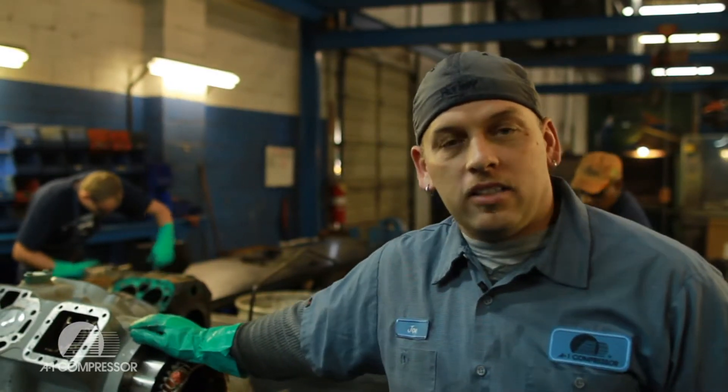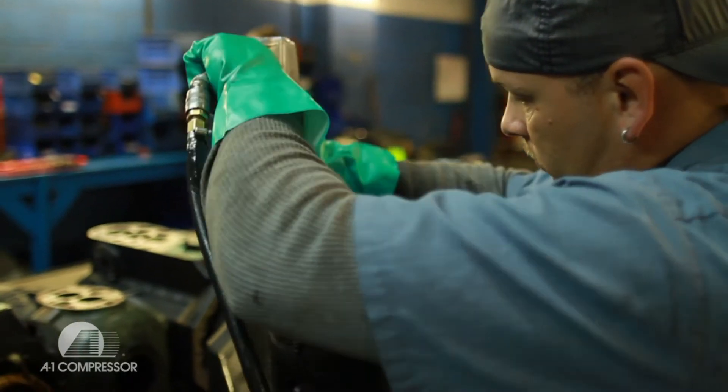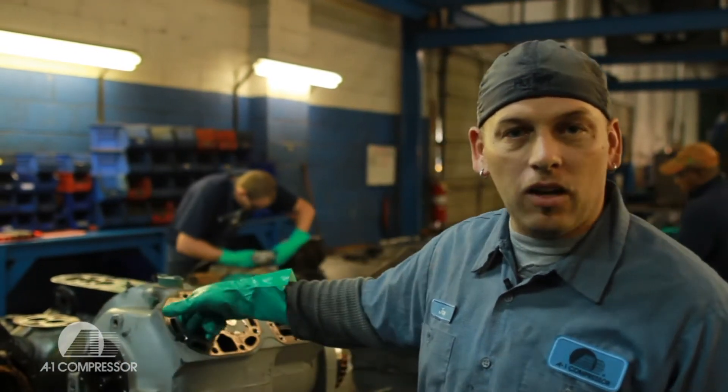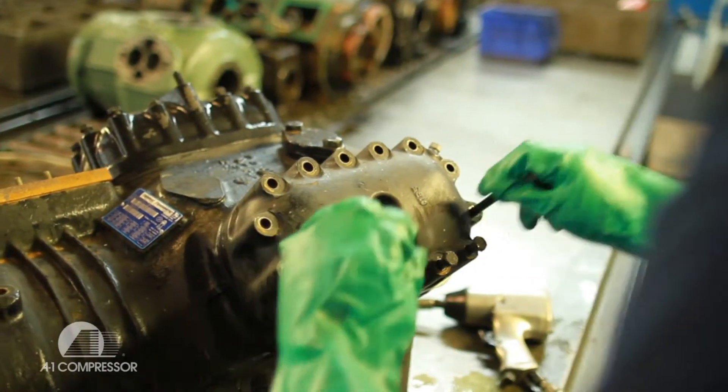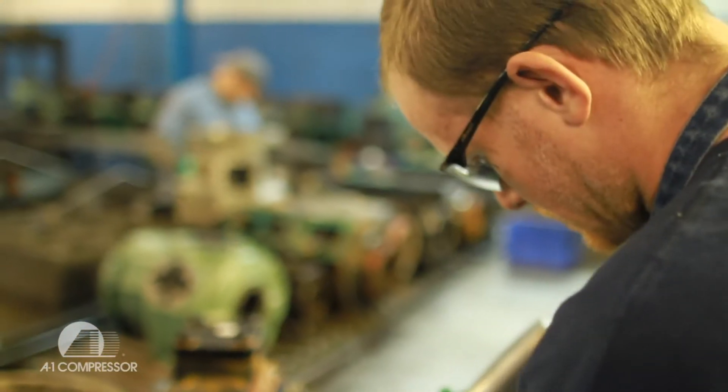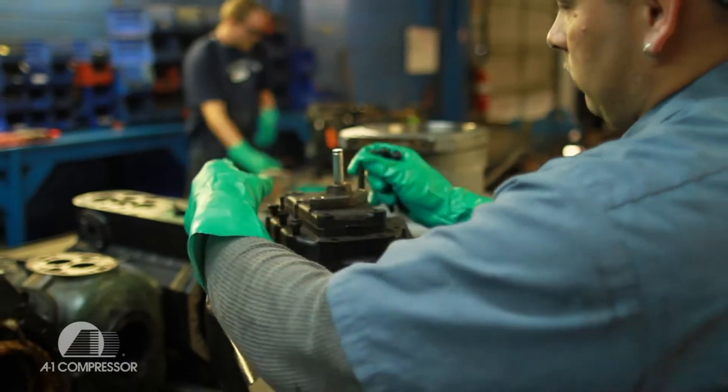What we do is we tear the cores down to make sure the cylinder walls are good and there's nothing wrong with them — no gouges in them. We make sure that they can be fixed. If not, we throw them away because they're no good to us. And we tear it completely all the way down to bare metal.